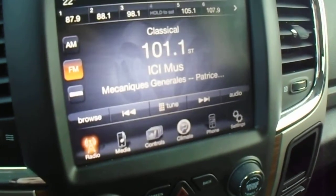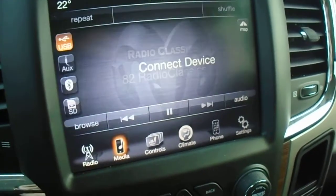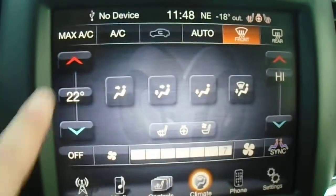Right here is the Uconnect 8.4. You've got AM, FM, and satellite radio. Any media that you plug into the center console will come up on the screen. You've also got controls for climate right here.